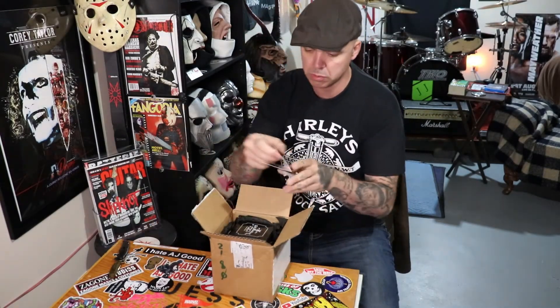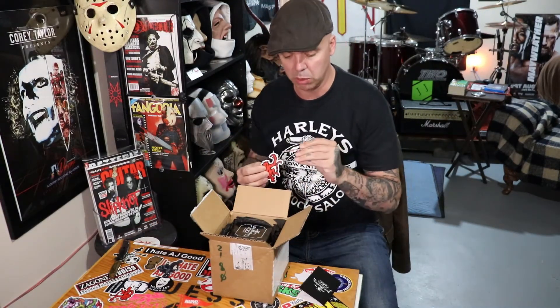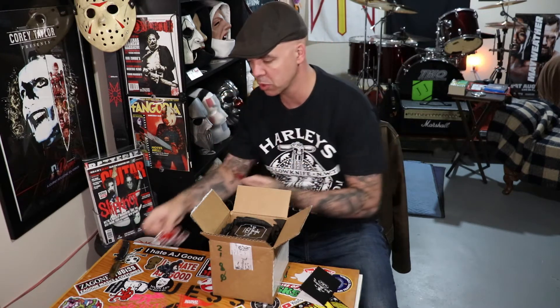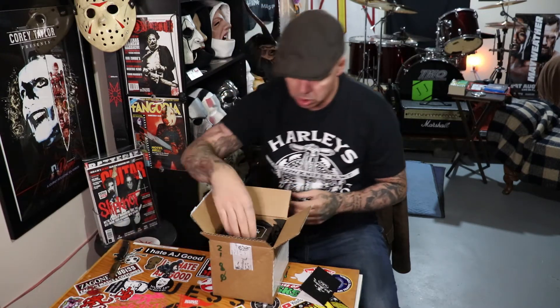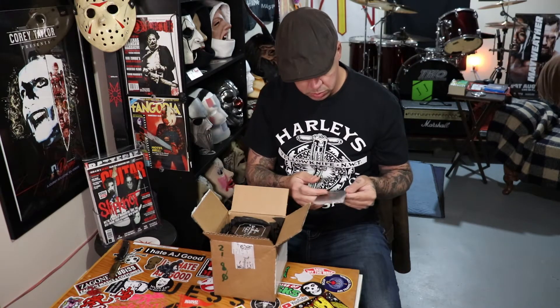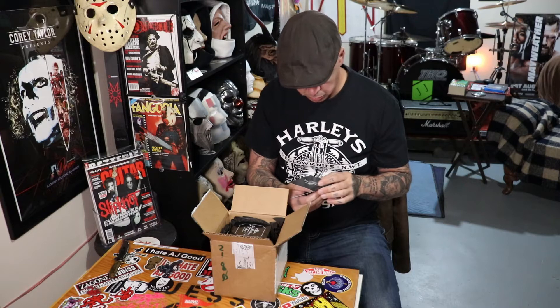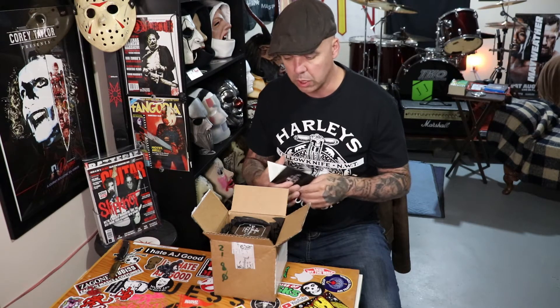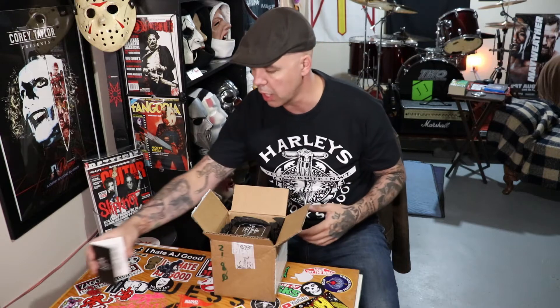A sticker — and I believe this is meant for like a keychain, perhaps. Just a little guarantee card about how you care for the product, because it is leather.